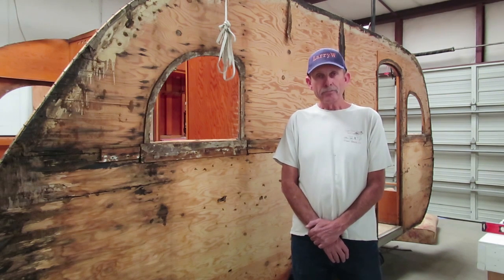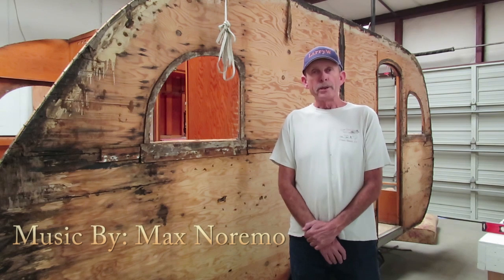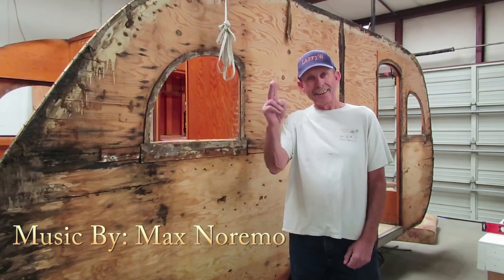This is Larry Mobile Tech from CannedHamTrailers.com. We'll be seeing you soon. Keep on trailering and be safe out there. See ya!